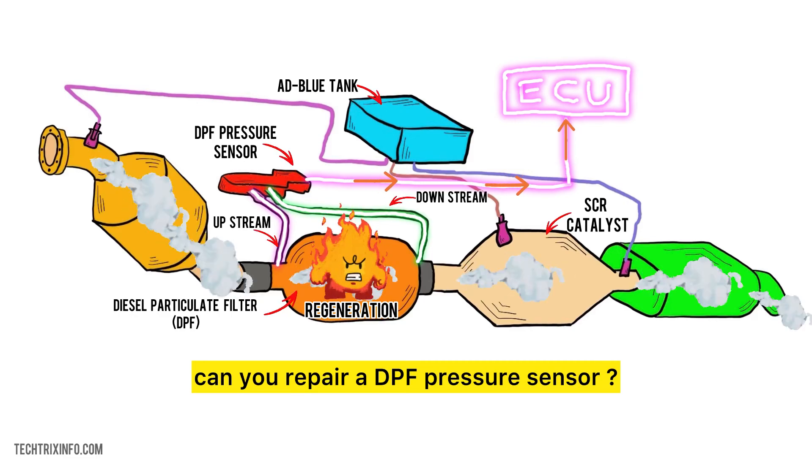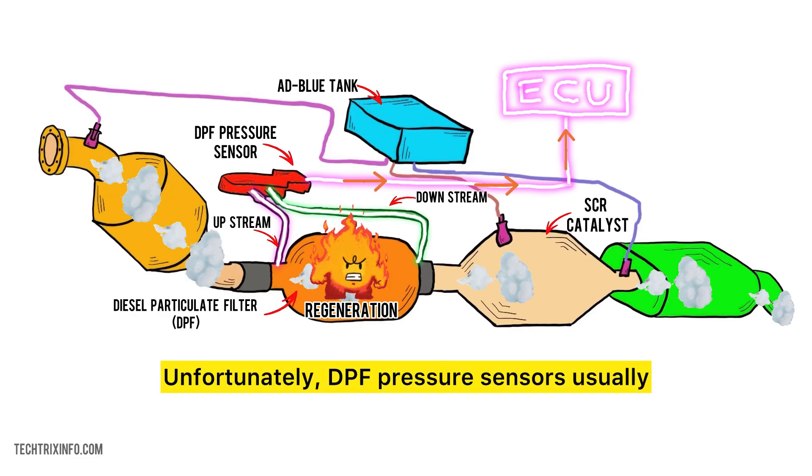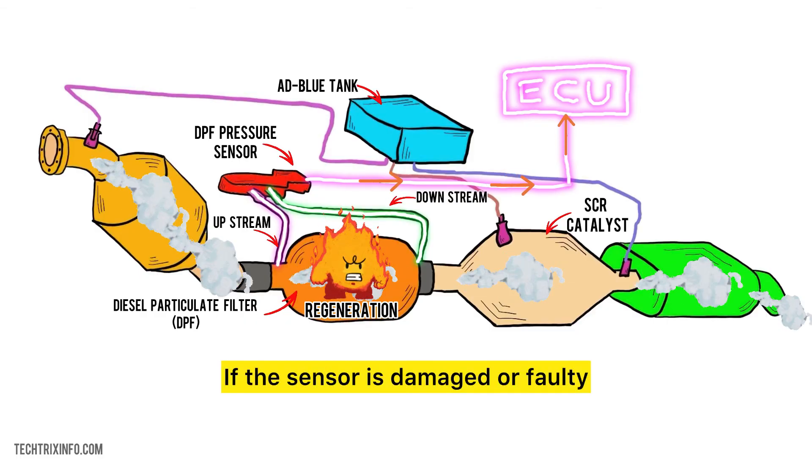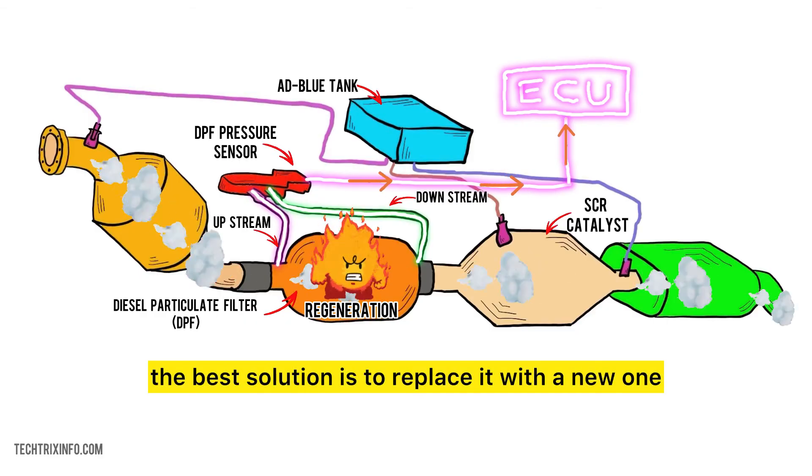Can you repair a DPF pressure sensor? Unfortunately, DPF pressure sensors usually can't be repaired. If the sensor is damaged or faulty, the best solution is to replace it with a new one, as trying to fix it might not solve the issue completely.